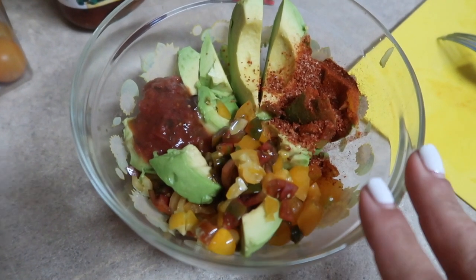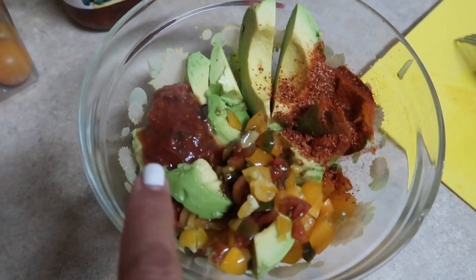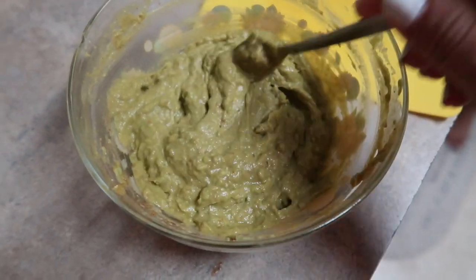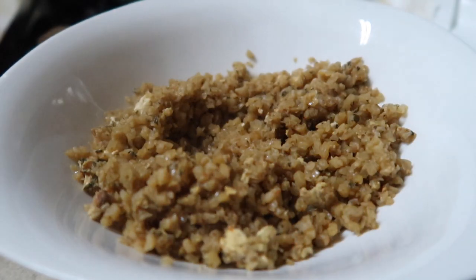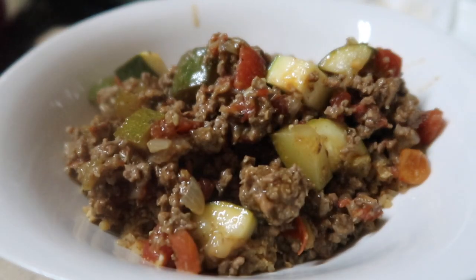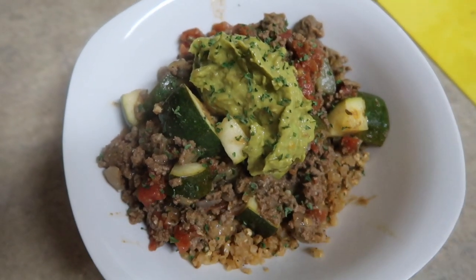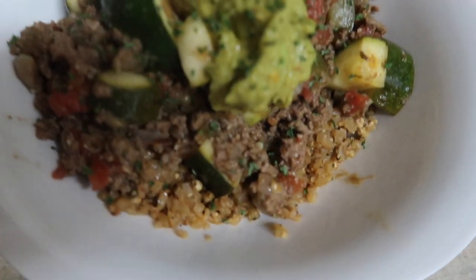I'm whipping up some guacamole here — super easy. I have two avocados, some chopped grape tomatoes, about a tablespoon of salsa, and some chili lime seasoning. I mashed it all up and hit it with the immersion blender and it is the absolutely perfect consistency and tastes like the bomb.com. For the bowl, I have some fried cauliflower rice on the bottom and I'm scooping the zucchini and beef skillet right on top, finished with the homemade guacamole. Everybody else in the fam does white rice, so I just used a little leftover cauliflower rice for my bowl.